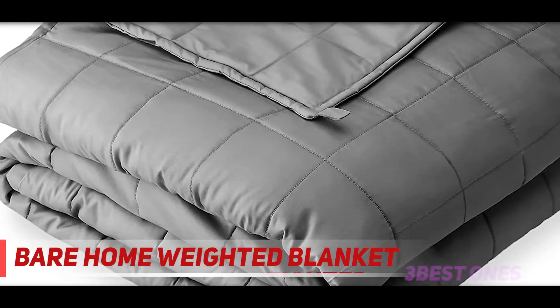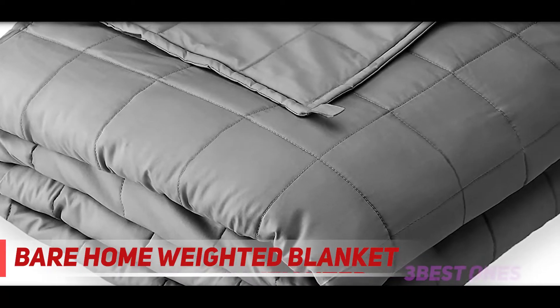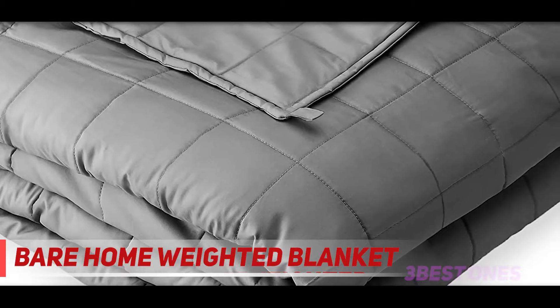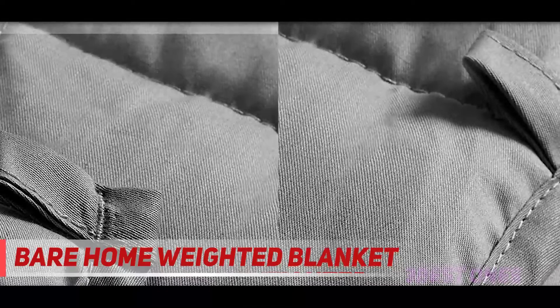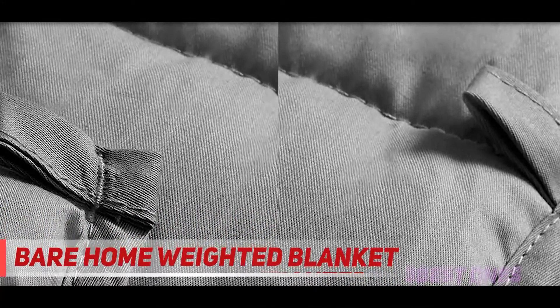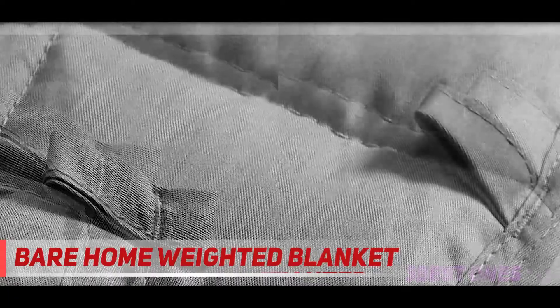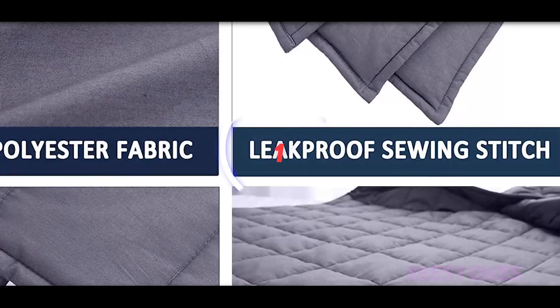She says this one is quieter and more breathable. Another reviewer says this blanket stopped her from moving in her sleep altogether: 'This blanket reduced the constant moving around so much that my hair wasn't messed up at all when I woke up. I have been sleeping soundly and look forward to going to bed now.' Check out the description for more information and the latest price.